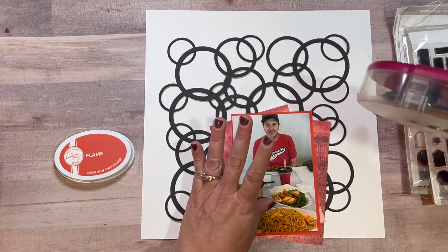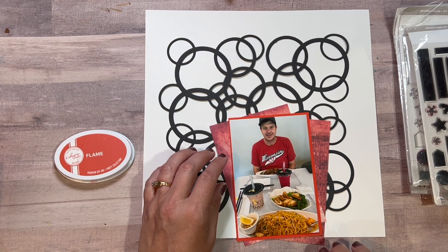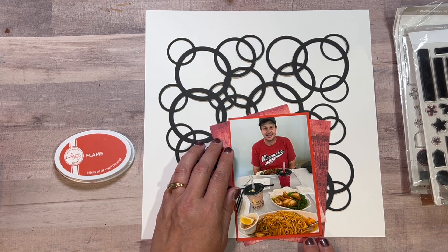I layered those and you'll see how particular I am — I look at the sketch and make sure that it's lined up.